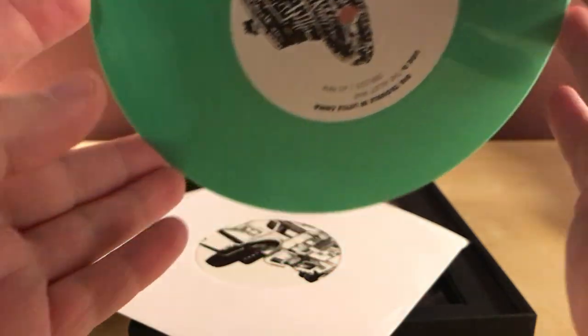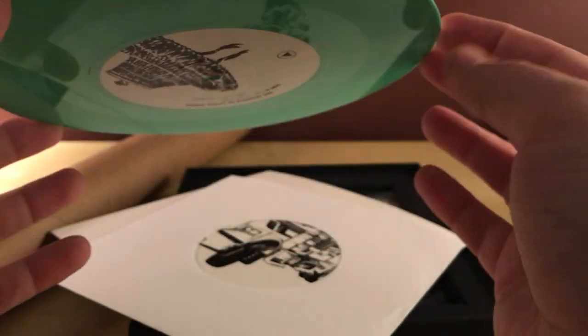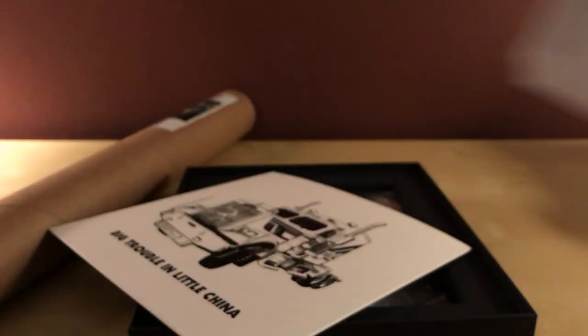It's a 45 RPM — whatever you call that size. I don't know a lot about vinyl, and I don't think I own any of this size. It's kind of cool though — a nice little collectible, although I didn't really need it exactly. I was just curious how big the box would be.